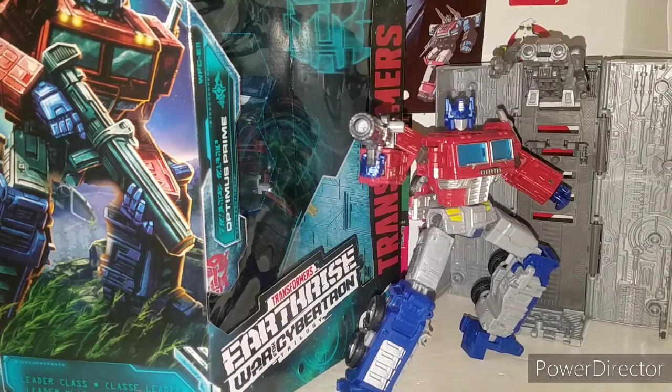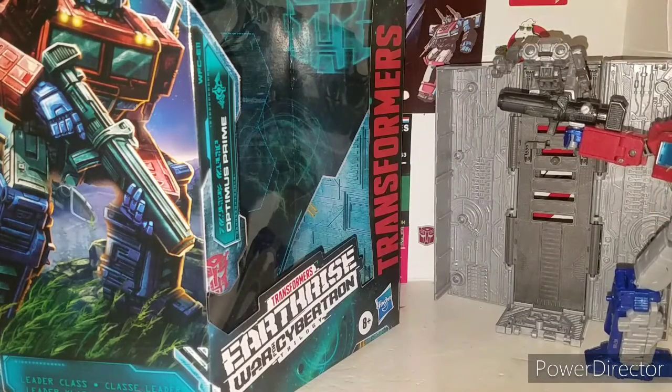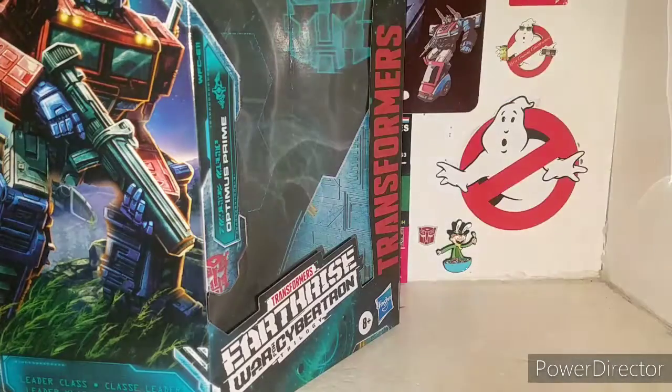Alright guys, we are at the table and here is Optimus Prime busted out of his packaging. My goodness, this is a cool figure. Right off the bat, he shares some characteristics of the original War for Cybertron Siege Optimus Prime, but not a lot - they actually retooled him pretty good. Hasbro did a little sneaky one on this one. He comes standard in his robot mode and with his trailer.